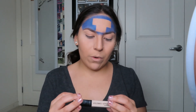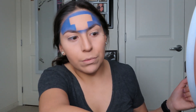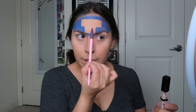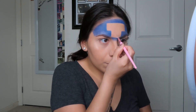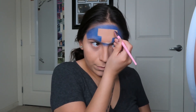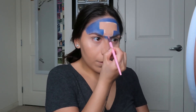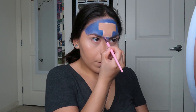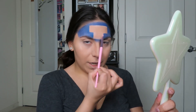Next, grabbing my Wet n Wild Photo Focus Concealer — I'm going to be cleaning up right up here and just right over here to make it nice and sharp. Then the next shade I'm diving into is Cola, and I'm just going to apply this in the T-zone.